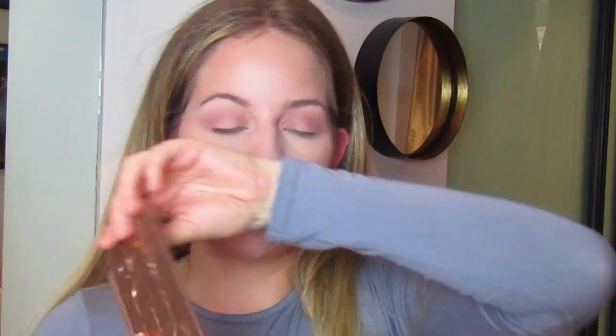Next I'm going to go in with the shade 'Noona', which is a dark brown, and build it slowly right over the top of that light shade. Then I'm going to deepen it slightly with a smaller brush to concentrate the colour a bit more, keeping it in the crease. I don't want to go any darker than that yet.